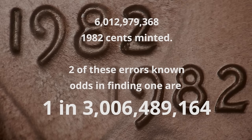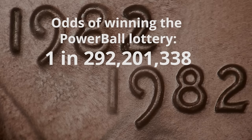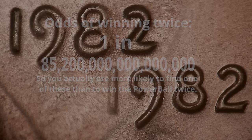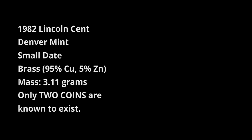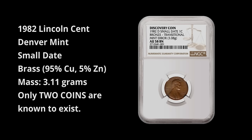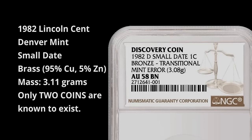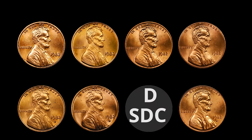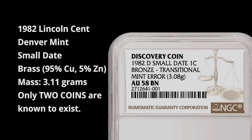Two known out of billions — and that's with a B — minted. Your chances are more likely that you'll get the winning ticket for the Powerball than finding one of those coins. But for the people who really think they have the luck of the Irish and are going to get out there and dig one out, it's going to be the 1982 small date from Denver made of brass or copper. All the other ones are relatively common, easy to find in change, and rather valueless in comparison to this one.